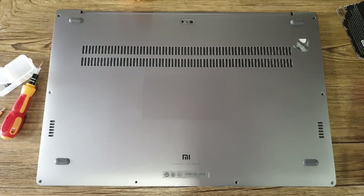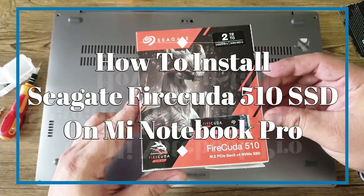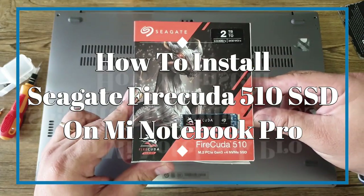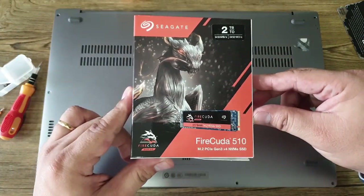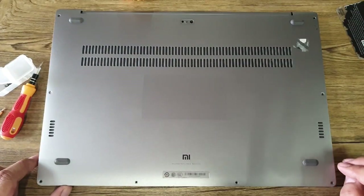Hi guys! Welcome back to our channel. This is Tito Anji of Technogadget and today we're going to show you how you can install your Seagate FireCuda 510 M.2 NVMe SSD on your Xiaomi Mi Notebook Pro. Let's check it out!